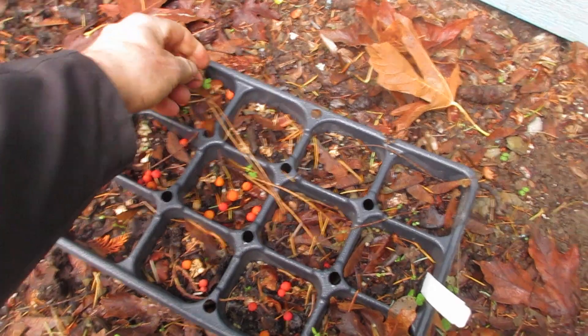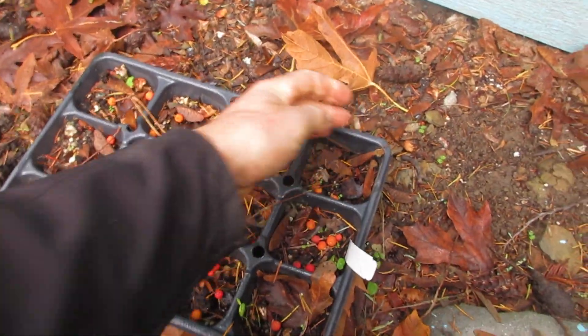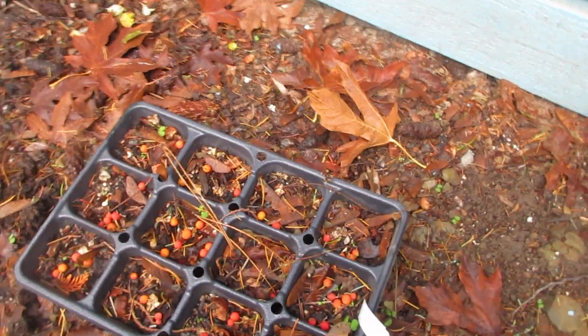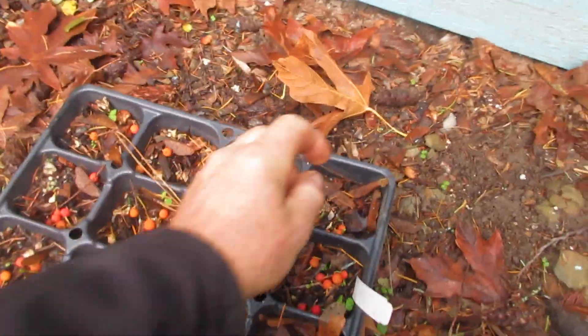It's late November right now. The berries will deteriorate over winter, the seeds will come out, and get their cold stratification. Then in the spring — maybe June — you will start to see seedlings emerge, providing nothing has eaten the berries. I collected these ones at Fernwood Cafe the other day.